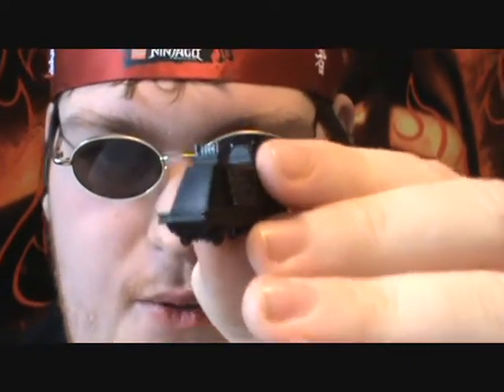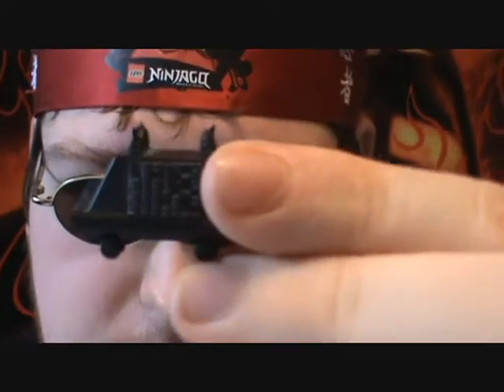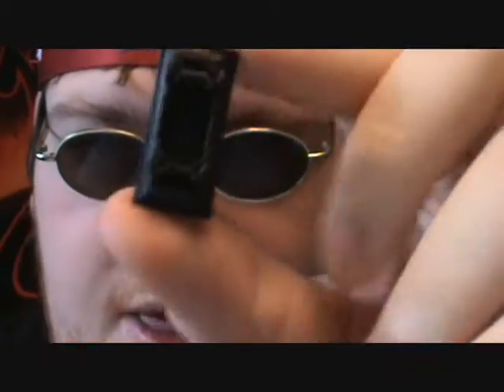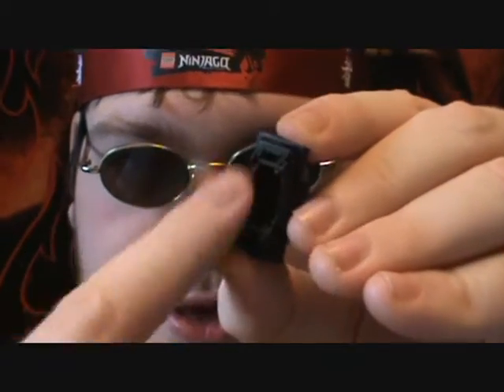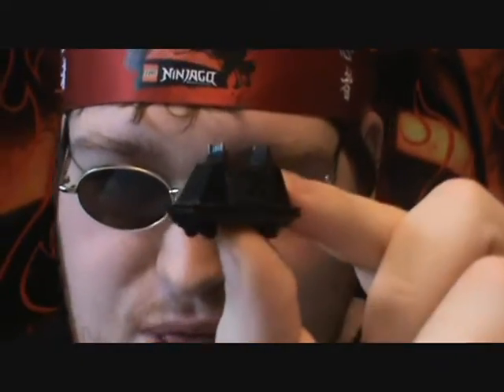And then one very unique accessory that I thought was just awesome to add — the little mouse droid. Why they added it I don't know, but I'm glad they did. Underneath it is hollow and the wheels do spin a little bit but not much. Still perfect for dioramas.